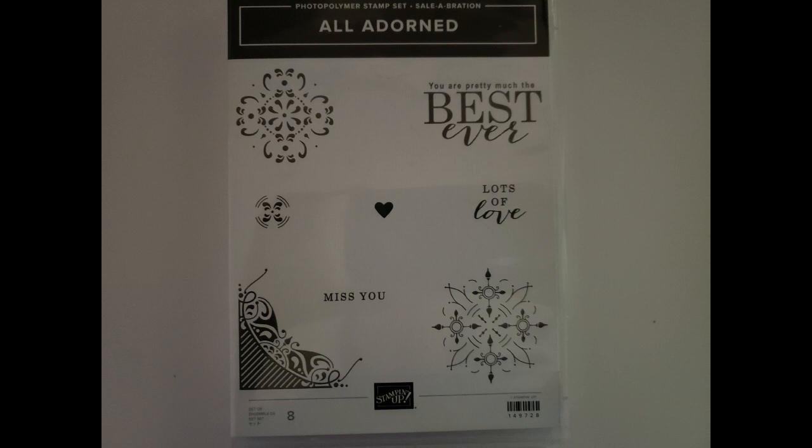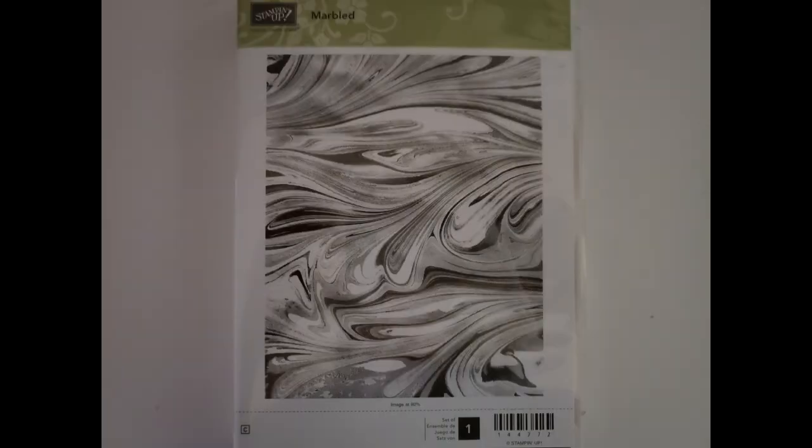All Adorned — I love the mosaic patterns on these, great for filling space, making backgrounds, and creating your own designer series paper. It has sentiments like 'You are pretty much the best ever' and 'Lots of love.' I also love the little corner piece — sometimes you just need something in the corner of a card, and this is great for that. It's a photopolymer stamp set, only $5 with $5 shipping.